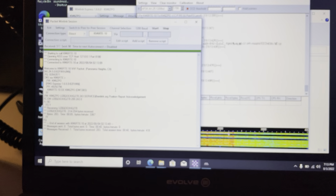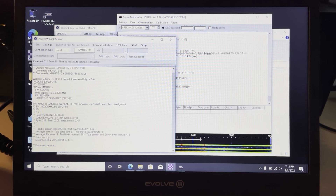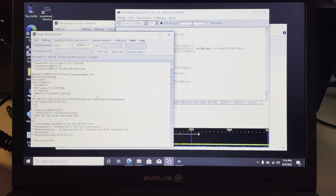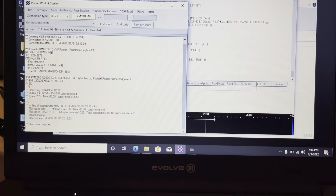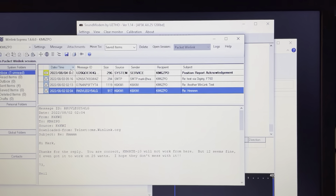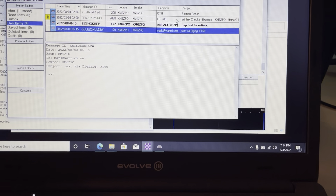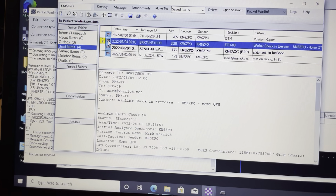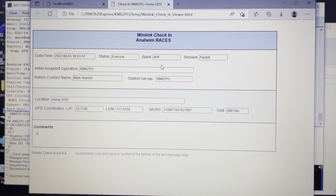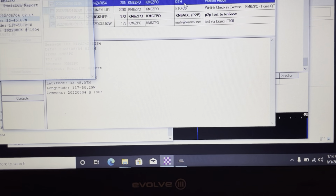With the FT-60 it didn't take much at all to get it configured. I've also tried it with an FT-70 and haven't gotten that to work yet — still researching that — but the FT-60 is a workhorse and it works great. The message has been sent and it's in the inbox ready to go. I'll show you one of the sent messages — this is the Winlink check-in message. Let me open up the attachment — that's what got sent today.